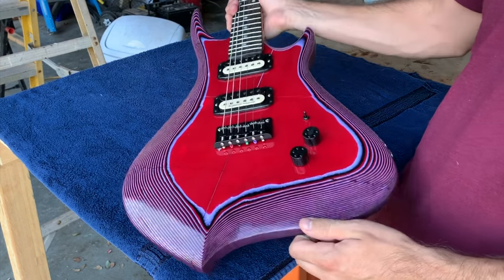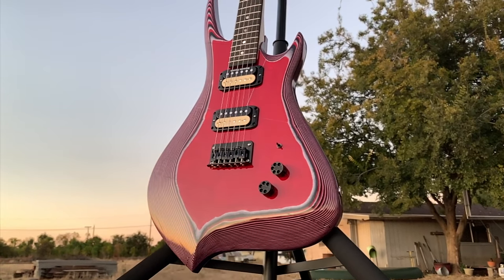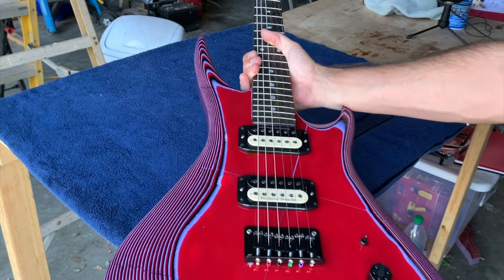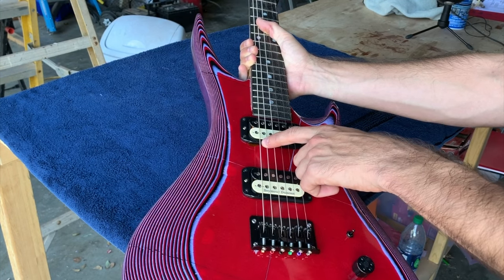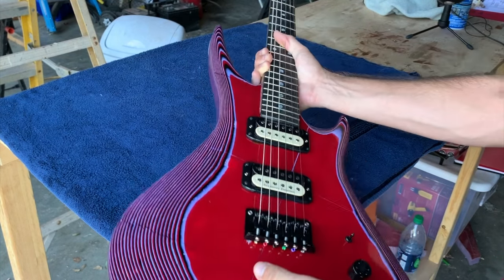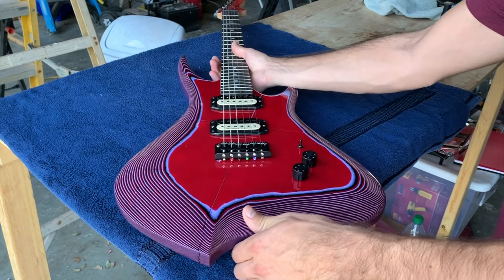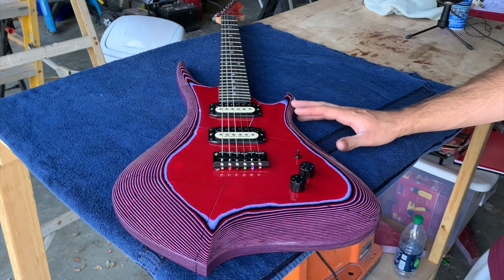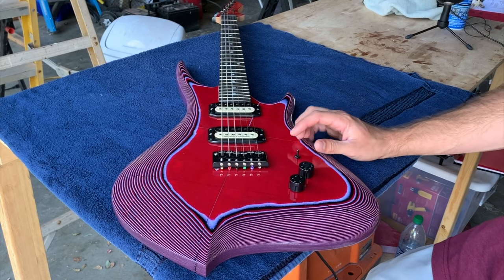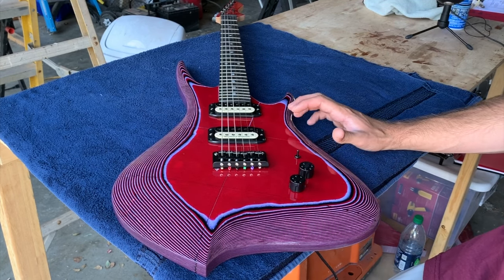Not to toot my own horn or anything, but this has got to be the best looking one that I've built yet — but it's definitely not perfect. I still have a mishap where I screwed up routing and tried blending it in with some red Sharpie, but you can still notice it. And there's a little scar from the screw that got stuck that I had to drill out with the Dremel. I know some of you get tired of my self-critical evaluations at the end of builds — it's not that I'm trying to downplay the work I did, it's just that I'm trying to give an accurate representation of the finished build.